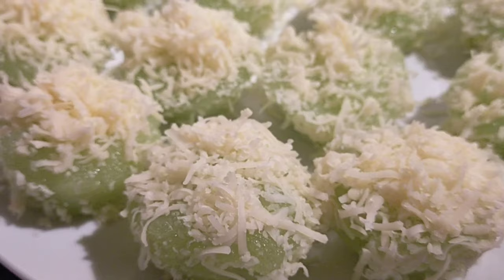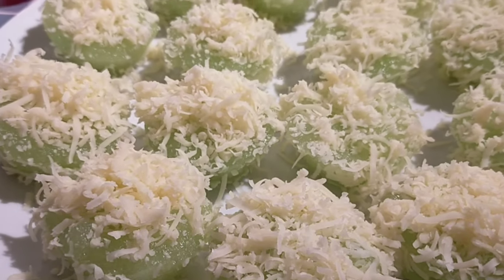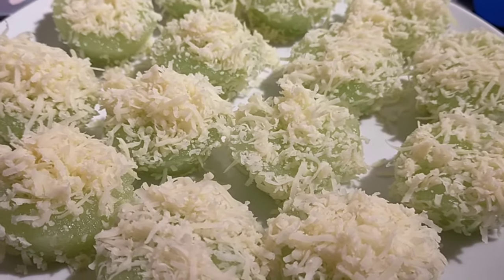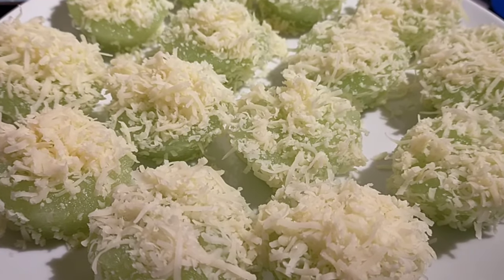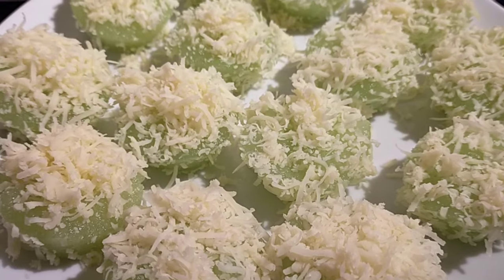This is our finished product — it's soft. I think if you leave out the lye water, it will be even softer.